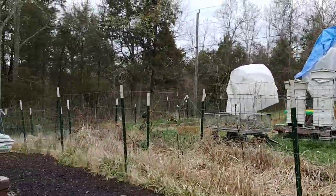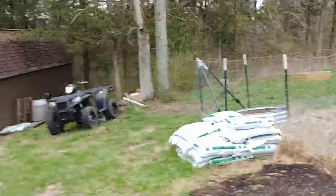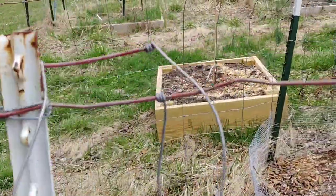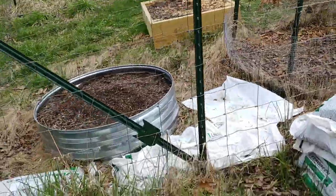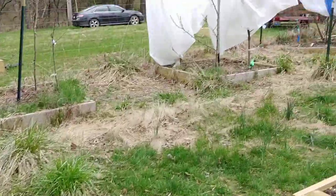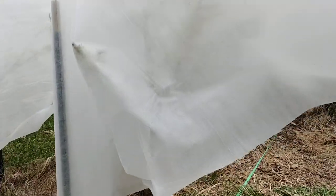Spring frost and fruit trees are never a good combination. The fruit trees are in full bloom and the temperature dropped from 70 down to the 20s. I covered the ones that I wanted to fruit the best I could using floating crop covers.